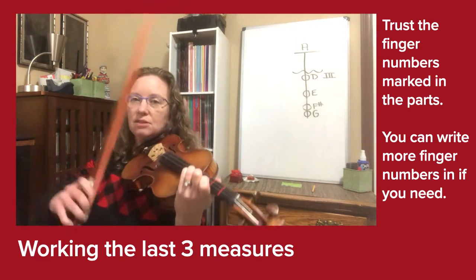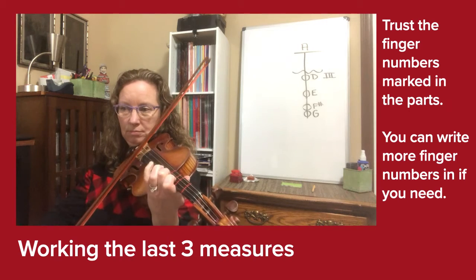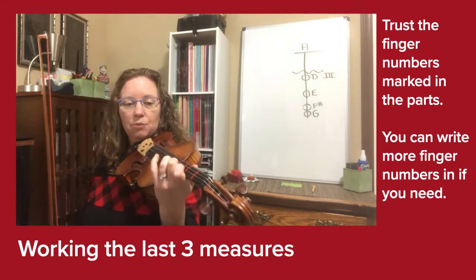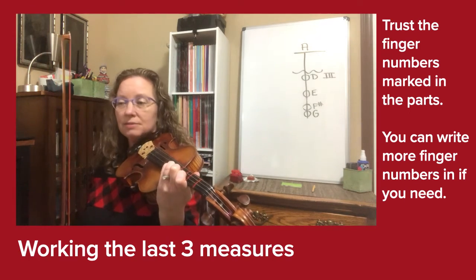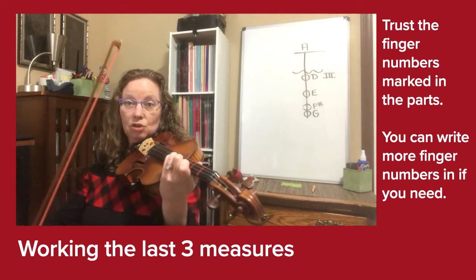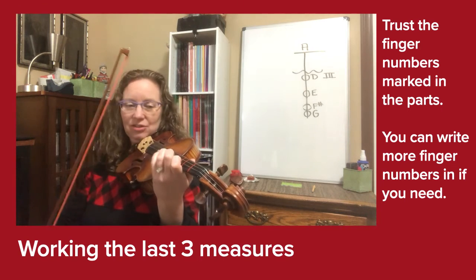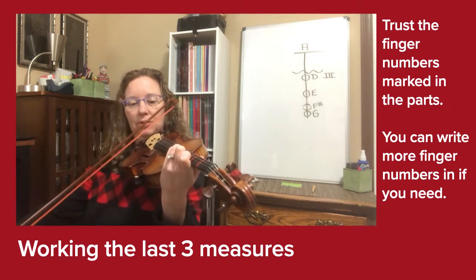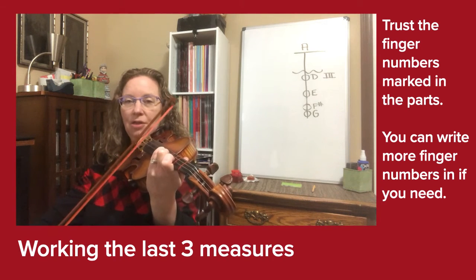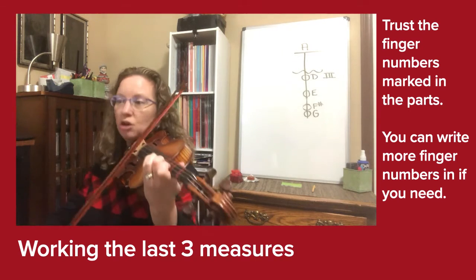This last three measures from the end starts up bow. We have done that rhythm before — it's one, triplet, two, and. So now we just have to learn it shifted. Let's try it together: climb up, set that pinky, bow out at the tip. Three, triplet, four, and — short. Three, four, again — short.